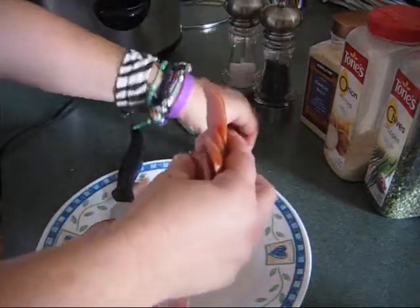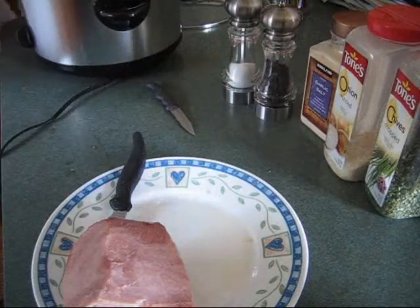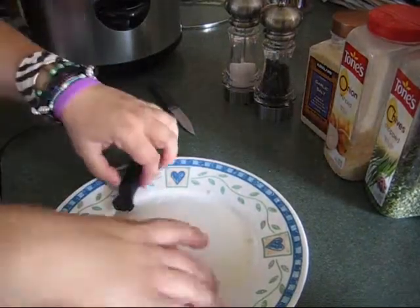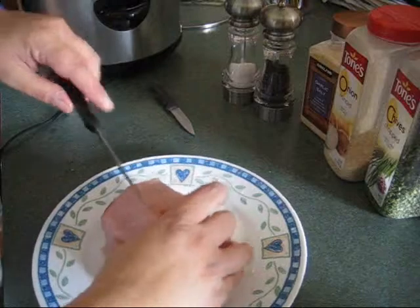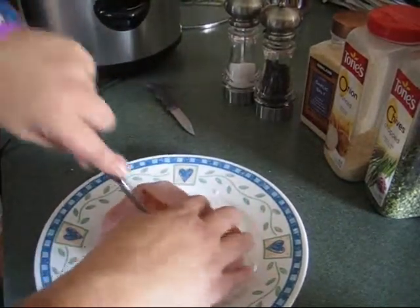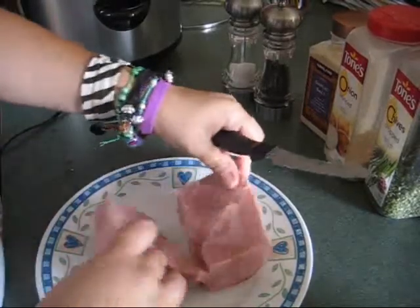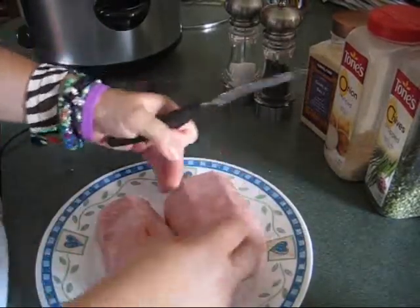Let me get rid of this and we'll see if Baxter is convinced to pluck it out of the trash for the girls. Macy's already over there trying to figure out her plan. I'm just going to cut this up in cubes and I will be back.